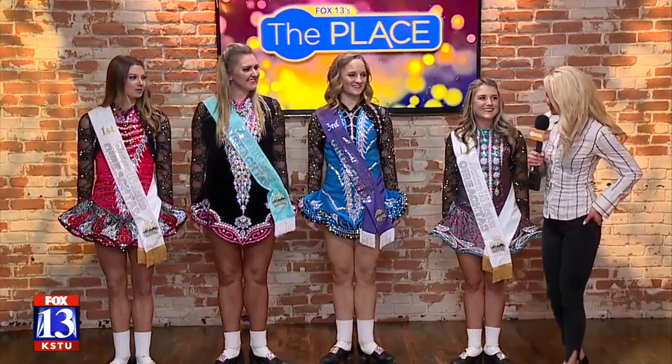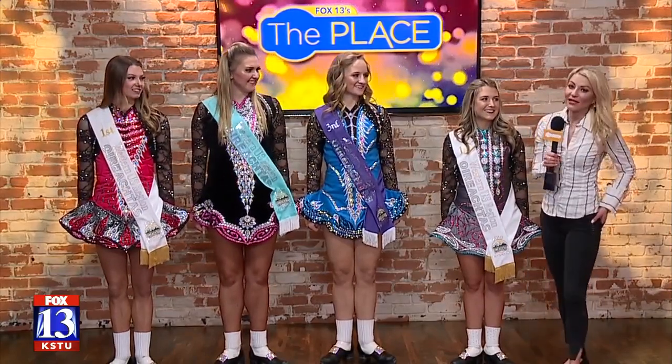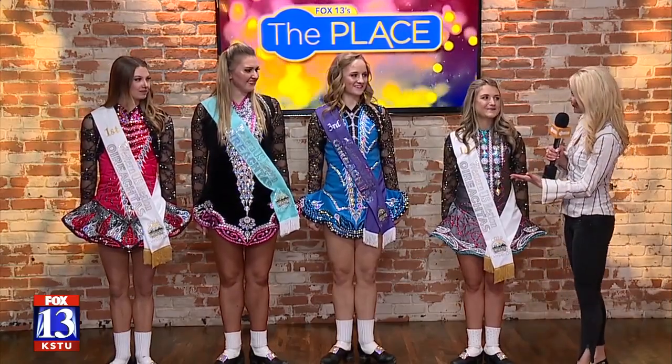It just wouldn't be St. Patrick's Day without having the Irish dancers. Ladies, thank you for being here. This is the Scarif School of Irish Dance.